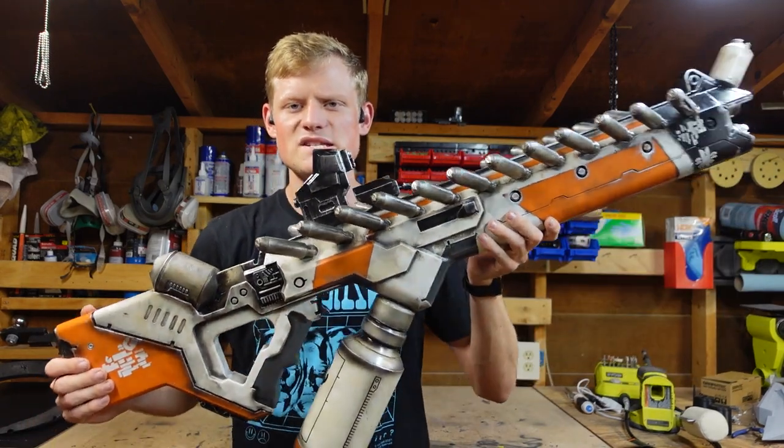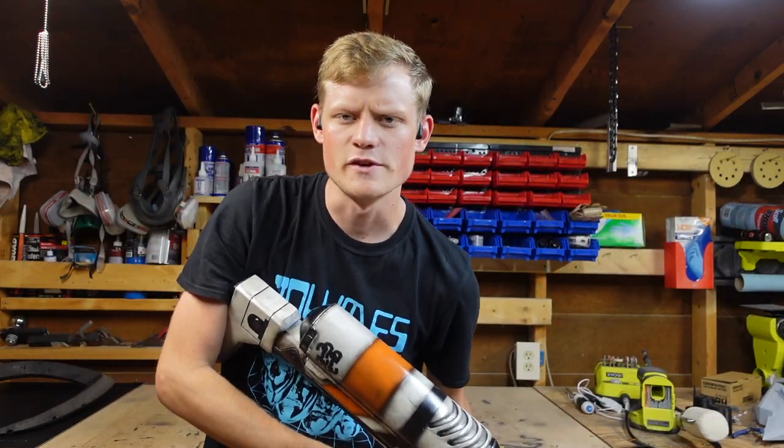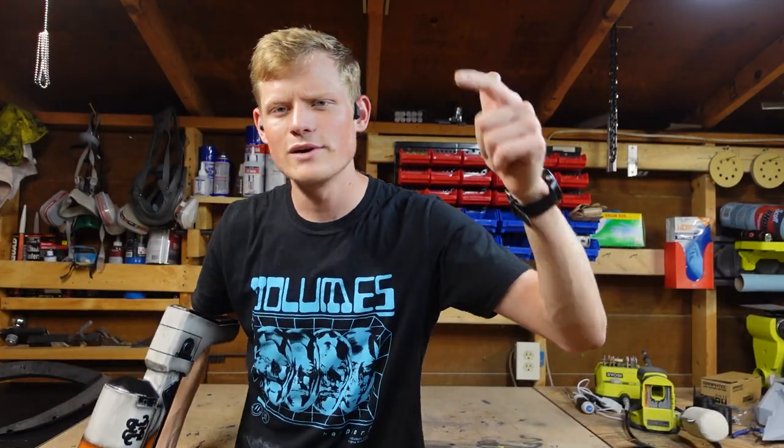What did I do this week? I made its sister, or brother, whatever you want to call it — the District 9 Arc Generator, because I love the movie so much. So without further ado, let's get started.